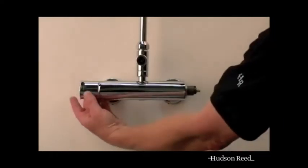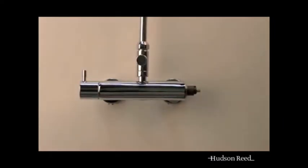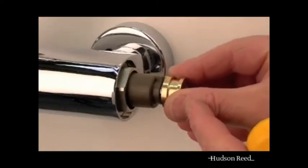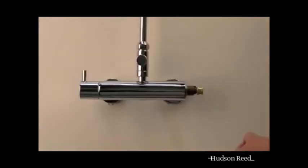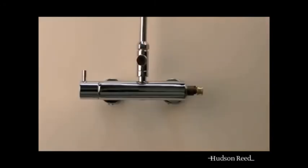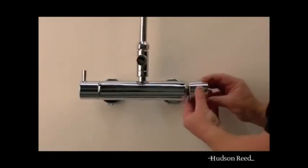Once at the temperature you are happy with, turn off the shower with the flow handle and reassemble the temperature handle. Ensure that the lug on the underside of the temperature handle is positioned to the right hand side of the corresponding brown lug just below the spindle on the brown cartridge. The shower temperature is now set to your showering requirements.